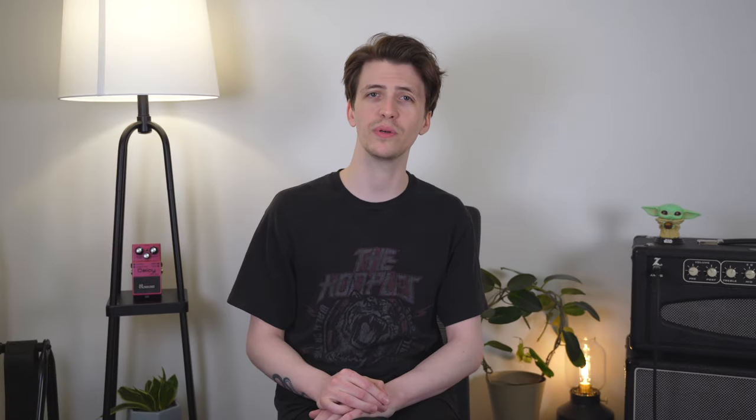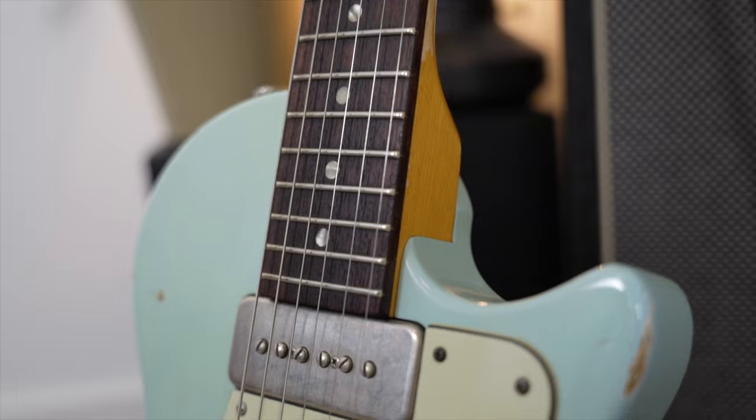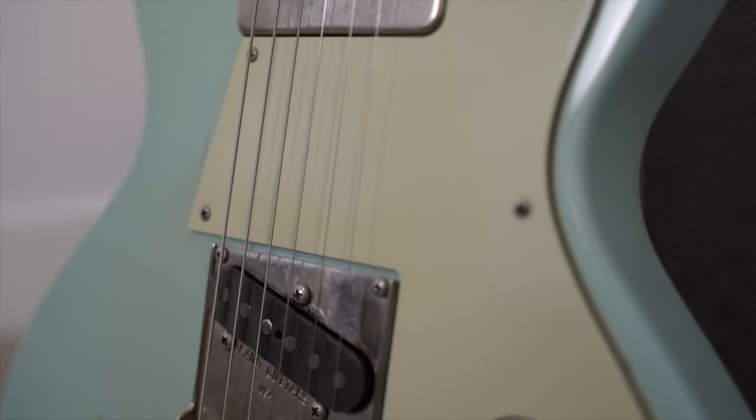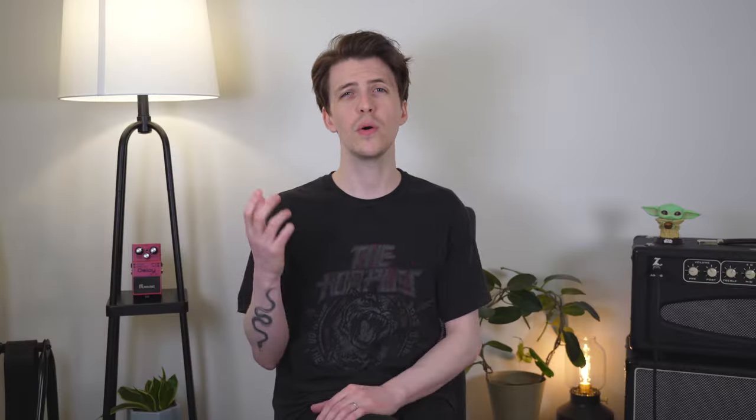Point number one: your guitar needs to be in good shape. Firstly, that means you're in tune and your guitar is properly intonated. It's also pretty important to have fresh strings — if your guitar strings are dead, your guitar is going to be lacking some sustain and won't have that top-end sparkle we're after. It's also important to have a good setup, so that means your neck relief is set right and your action at your saddles is also set right.